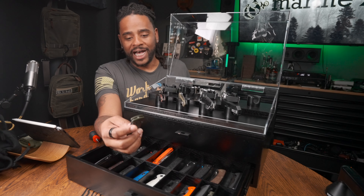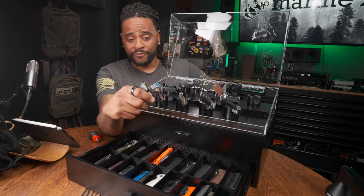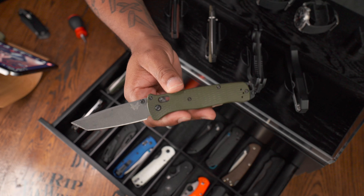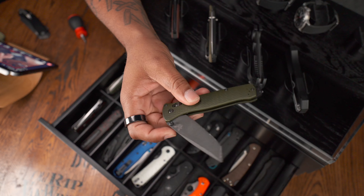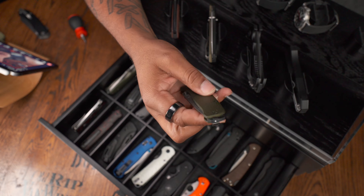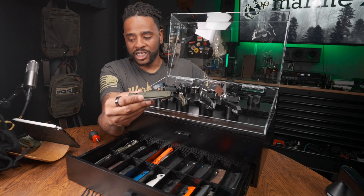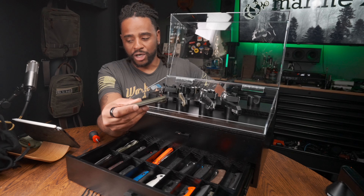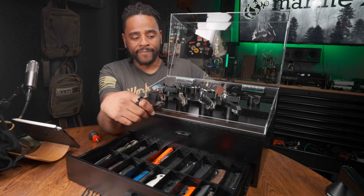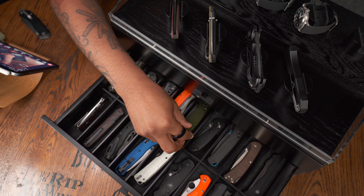The Benchmade Bailout is what the Benchmade Bugout should be. I like the Mini Bugouts and love the Aluminium Bugout, but the reason I love the Aluminium Bugout so much is because I love the Bailout, which has aluminium scales. It has M4 blade steel and an aggressive tanto-style blade. The only thing I don't like is the glass breaker — it pokes you getting out of your pocket. But the scales look better, feel better, and the action is a lot better on the Bailout than the Bugout. I got this on sale for about $189 — normally over $200. This is a heavy contender for a one-and-done knife.